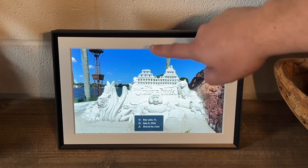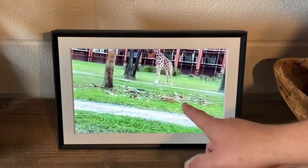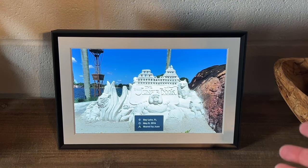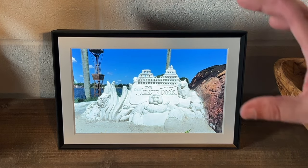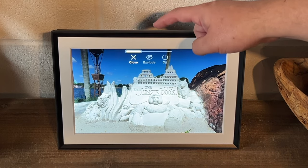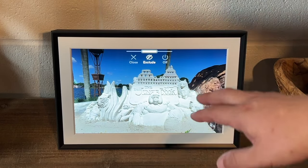You can double tap it and a heart will come up, so you can favorite some photos. It also has the live photo feature — this photo was taken with my iPhone, you can see how it moved, and at the top left there's a live indicator. So if you upload live photos from your phone, they'll show up as a live photo instead of a static image. If you tap and hold, you can close this image, exclude it, or turn it off. Say you upload a picture and don't want to see it anymore — tap and hold, then exclude it, and it won't show up on your photo frame anymore.